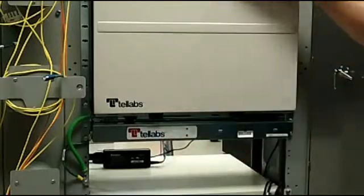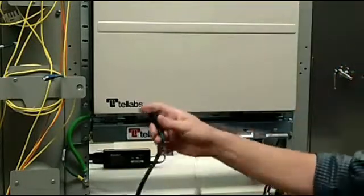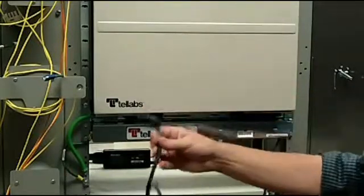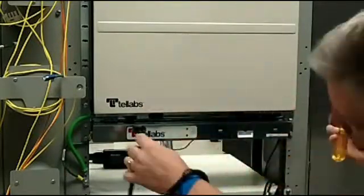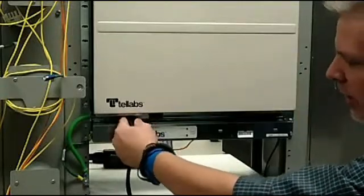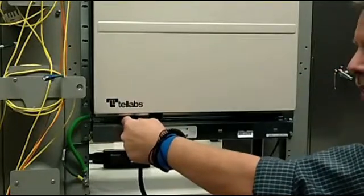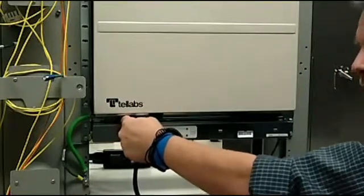Once all the grounds have been established, you also have a digital ground cable that connects to the shelf. This comes with the powering harness. It connects to the plug at the bottom of the shelf, and then this will need to be connected to the ground facility.